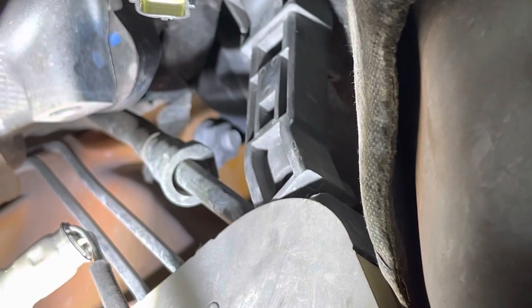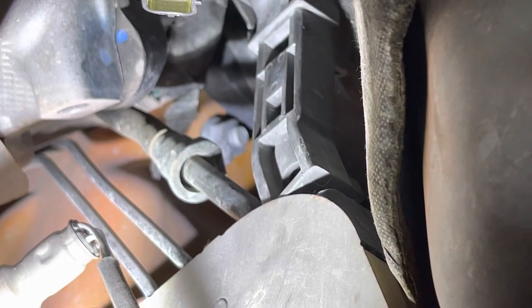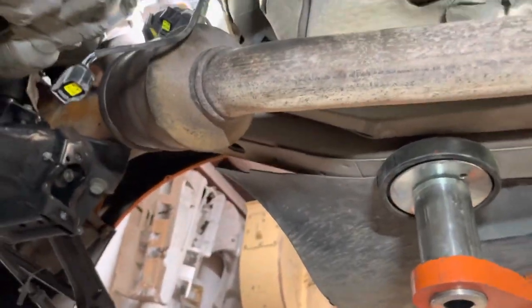Right there, center mass of the screen — the camera is refusing to focus on the nut, it wants to focus on the fuel line, but that's the best we can do. That is a very troubling nut to get to.